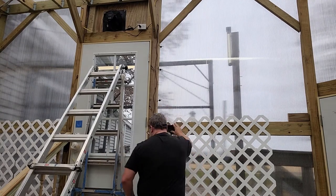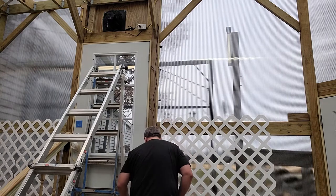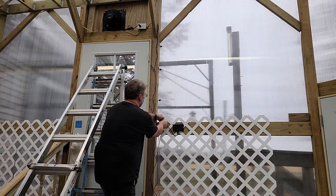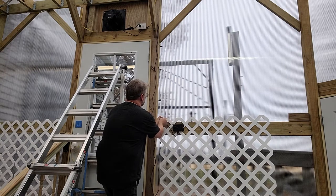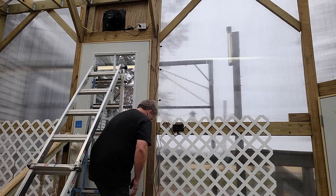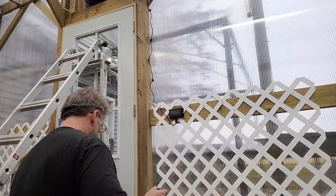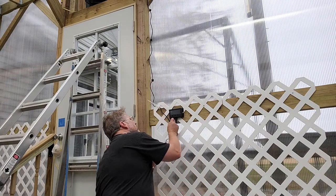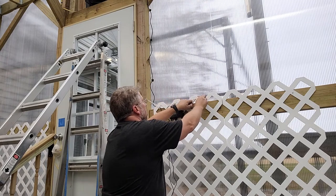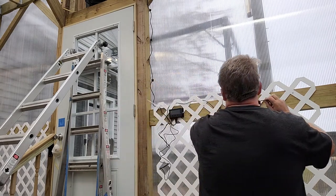I'm going to mount the controller just right here. The package only comes with a couple of wire ties, and if you buy this particular brand — I'll put the link down in the description — you should get a few more black wire ties. There's going to be a lot of extra cable you'll have to bundle up unless the fan is really far away. I'll hook the probe up on this ungodly long cord and run it over here and use the lattice.